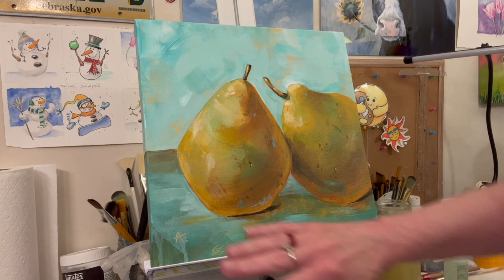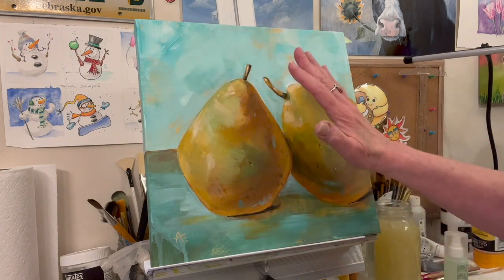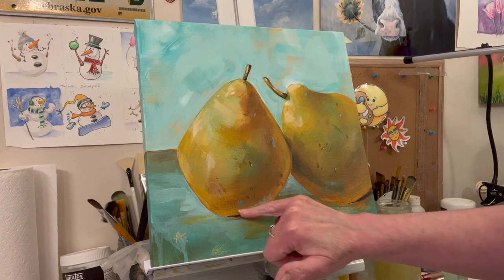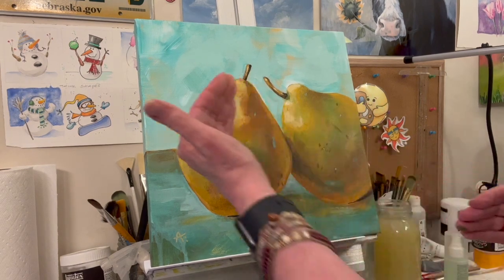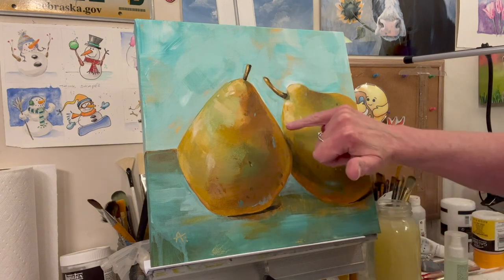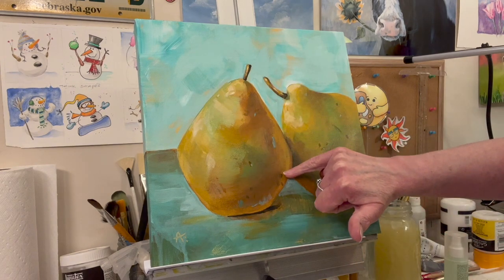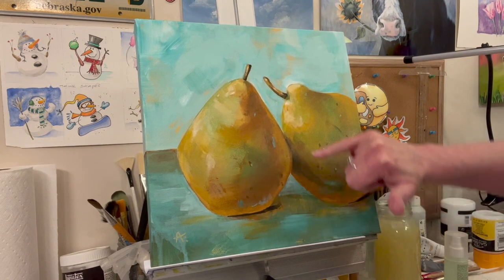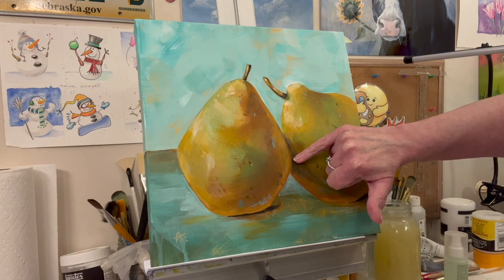I just kept putting on layers until I liked it, changing the shadow shape a little bit. What helps make it look round is it's lighter on this side and goes darker toward the other side, but then I have some reflective light — it's lighter on the edge, darker just inside, not right to the edge but in here.